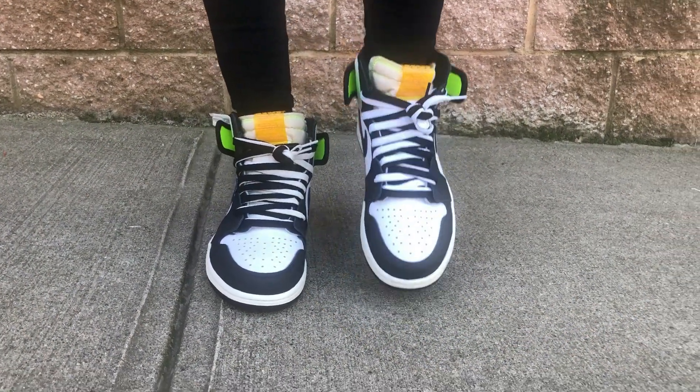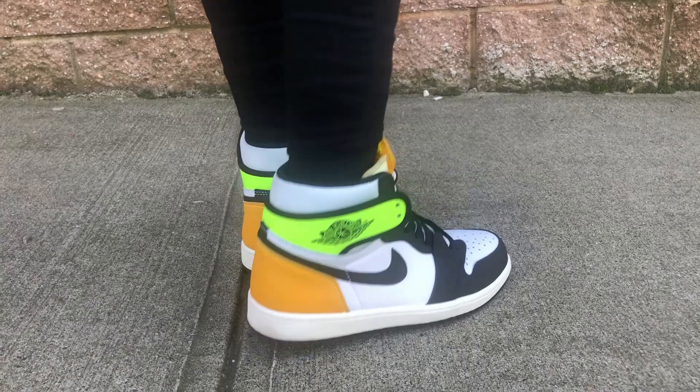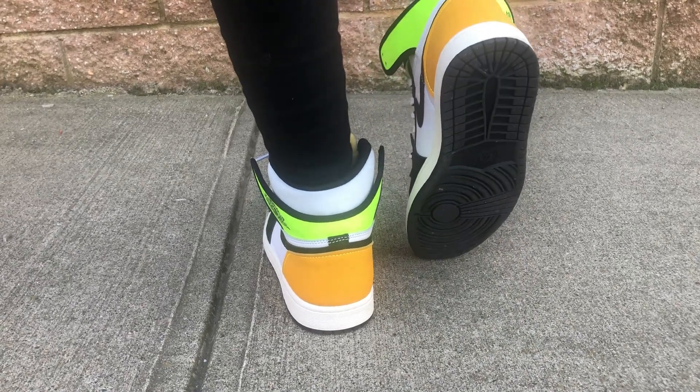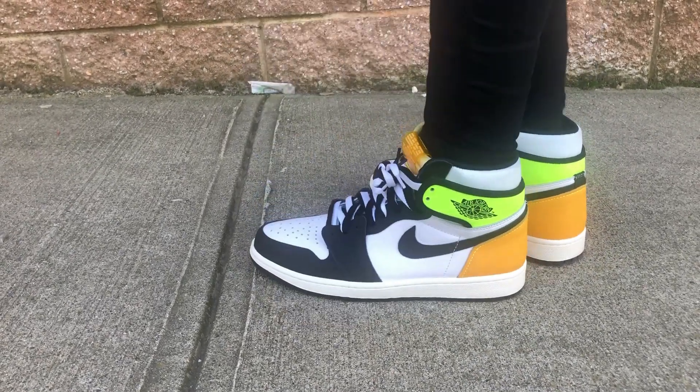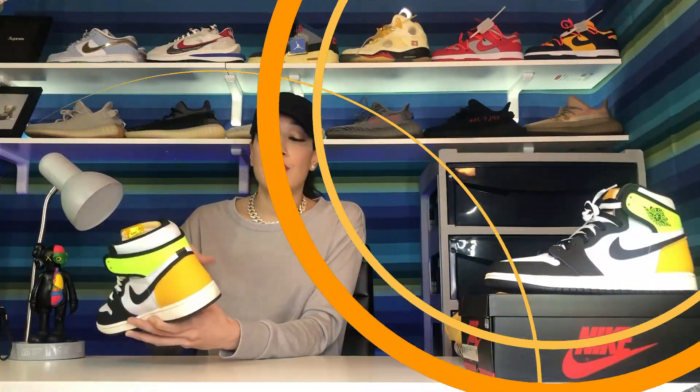It's kind of a see-through plastic material, which I thought was cool. I love that the tongue has a nice foam to it, which makes the shoe a little more comfortable when you put it on. The heel tab is also a nice foamy material — it made it easier to put the shoes on, my foot just slid right in. That was a good little accent they added.